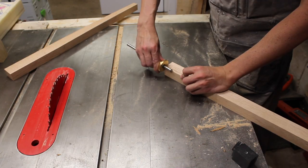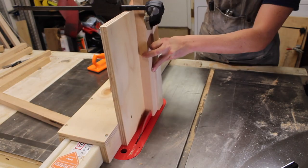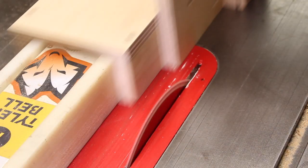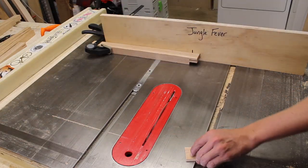Using my marking gauge, I marked the depth for the mortise and tenon of the bridle joints that connect the legs to the carcass stretchers. I then used my tenon jig to make a cut on the stretcher before flipping it to ensure that my tenon was even, and then used the miter gauge to crosscut the waist off. This was done on both ends of each stretcher.